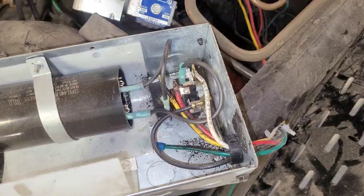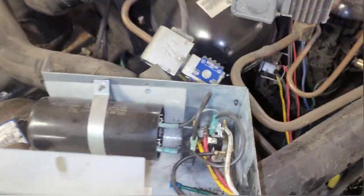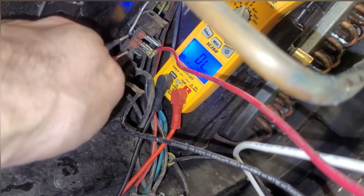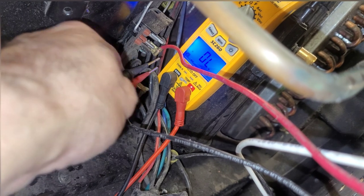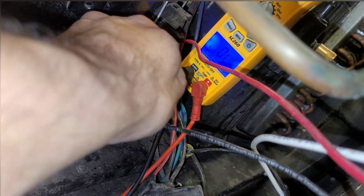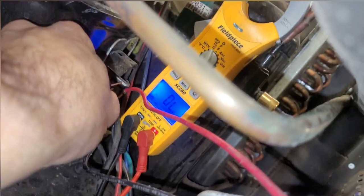When you have a tripped breaker, the first thing you always want to check is the compressor. In this case, the first thing I noticed was a blown start capacitor — that's never a good sign. So you start by checking compressor resistance across the windings.